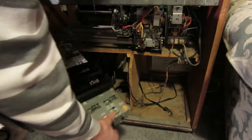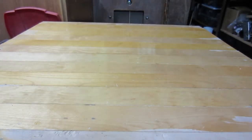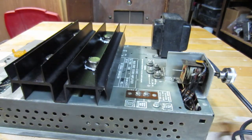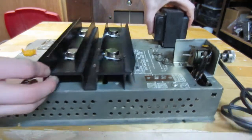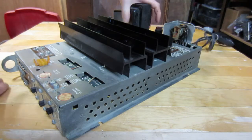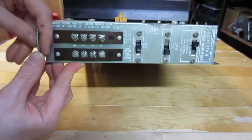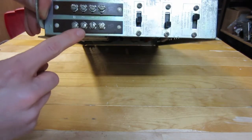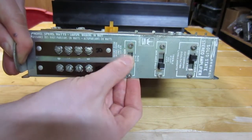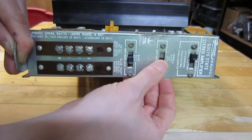It is ready to be serviced. Moving on to the workbench. From the back of the amplifier, you have two sets of terminal blocks for the speakers of each channel. You have a bass switch, a treble switch, and an equalization switch.